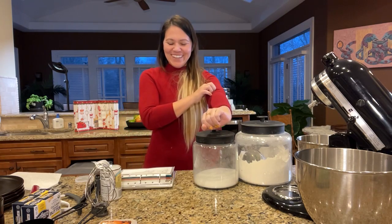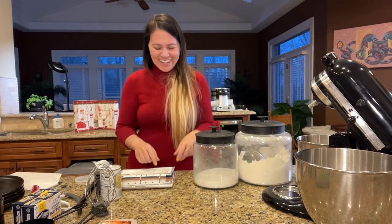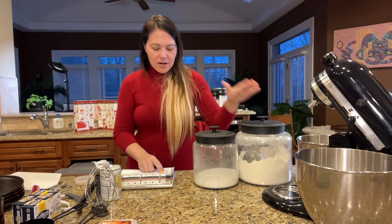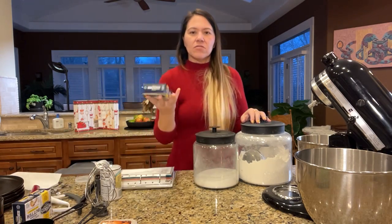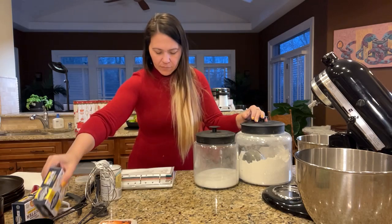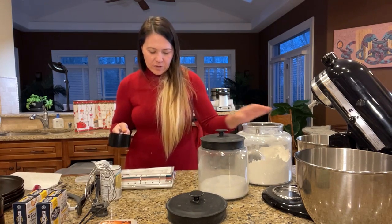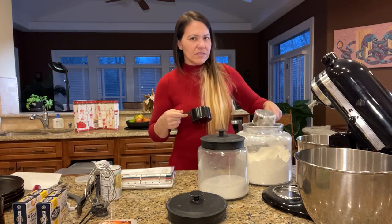Hey Evans, we're making waffles again. We had a little technical difficulty — Amazon Live was down for a bit but it's back. My mic didn't end up charging last night so I don't have my mic on. We've got the flour, salt, sugar, and baking powder. I've got salted butter, so if you have salted butter, don't add extra salt.